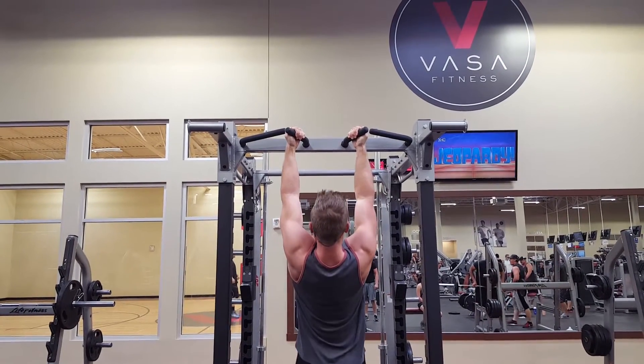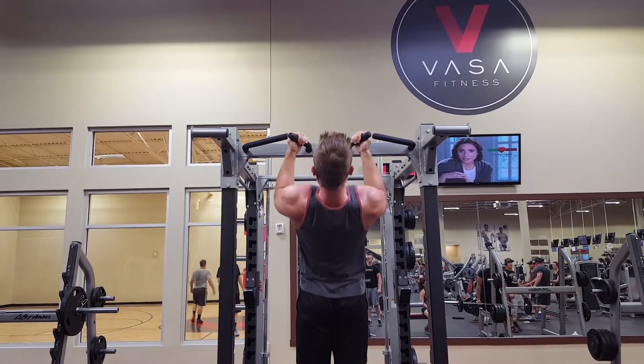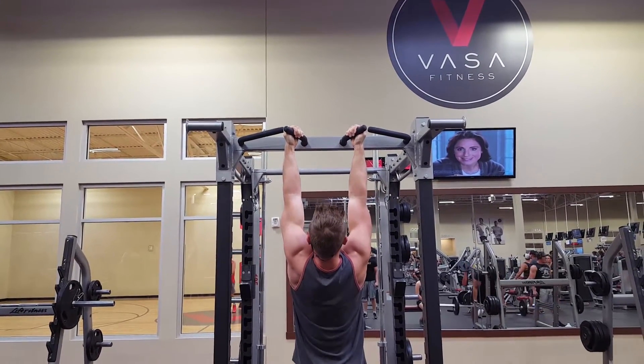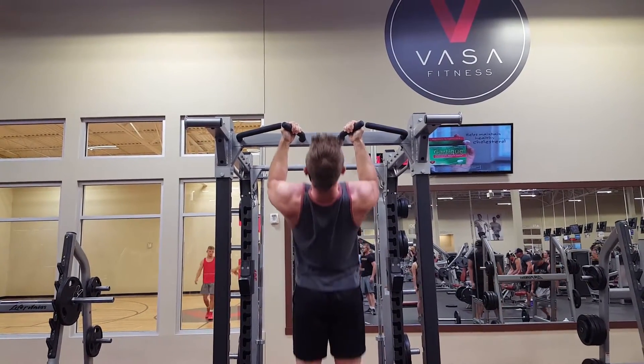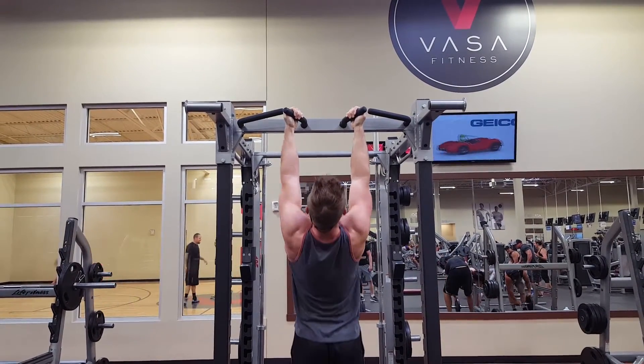You can see it right here — I'm leaning back just a tiny bit and I'm pulling up as if my chest is pulling up to the bar. Another thing you'll notice is that I'm pulling like I want my hands to go inside my armpits.